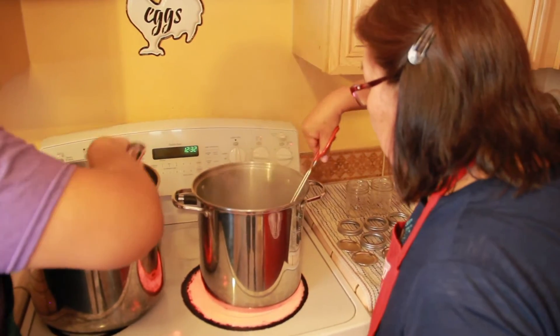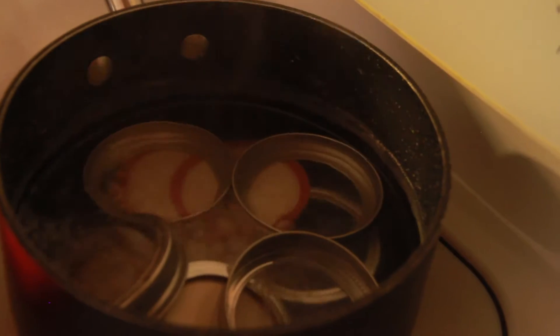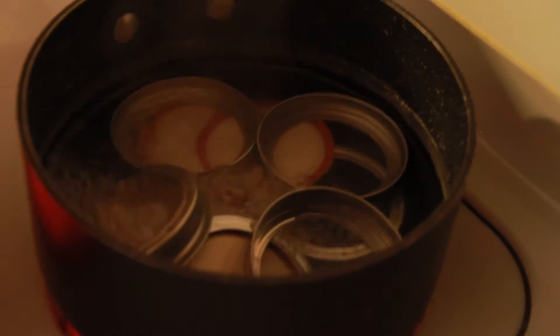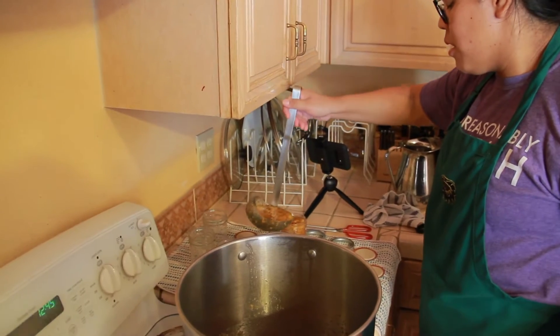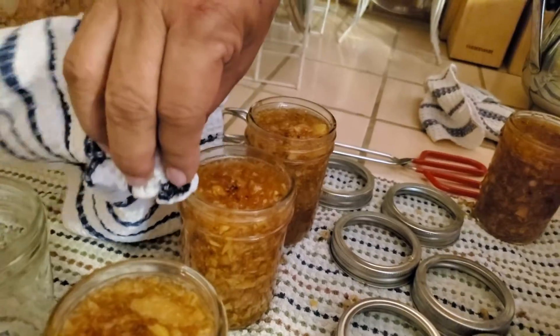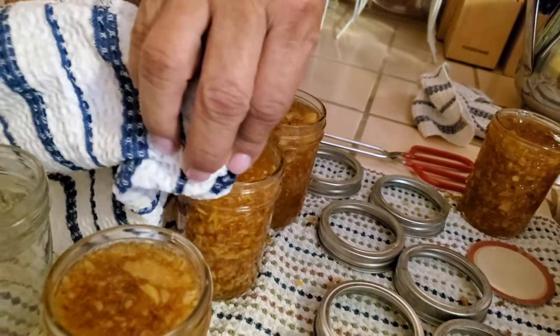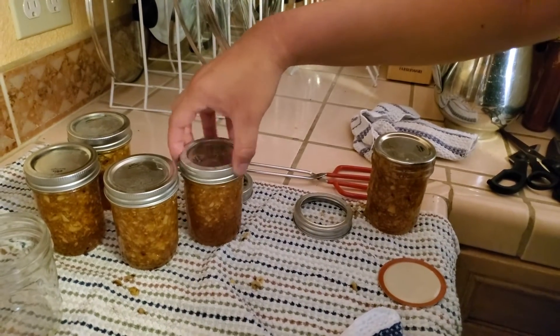Sterilize jars and lids in boiling water for 10 minutes while the jam is cooking. After 10 minutes, take them out of the water. Ladle immediately into prepared jars, filling to within one fourth inch of the tops. Wipe jar rims and threads, cover with two-piece lids, and screw bands tightly.